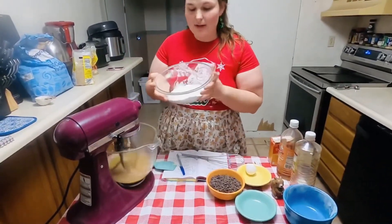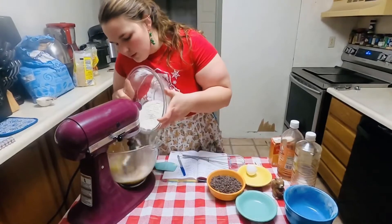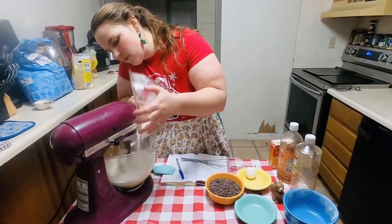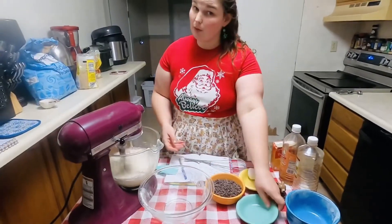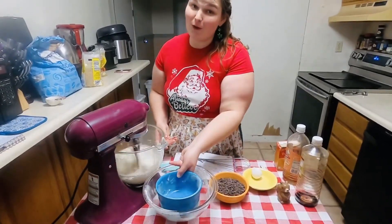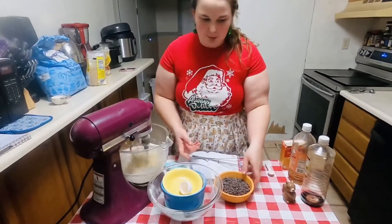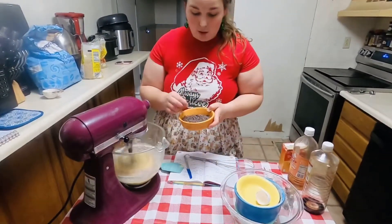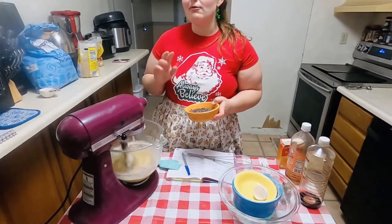We are going to slowly go ahead and start adding our dry ingredients to our creamed mixture — nice and slow, not to explode the flour or anything. As that is mixing together, we need our last and maybe most important ingredient. If you saw my butterball recipe video, you'll know I'm not always the best at remembering to put in the crucial ingredients — the last one I forgot to put pecans in. This one I will not forget to put in our chocolate chips, though I'll probably eat them before they make it into the cookie.